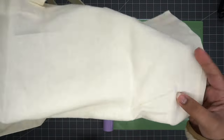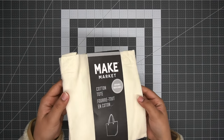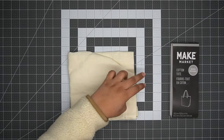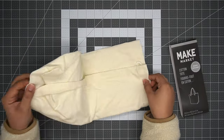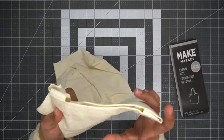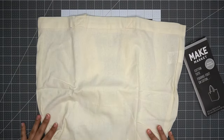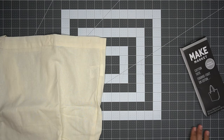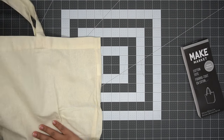For this project we'll be using a regular cotton tote bag — this particular one is from the Make Market brand from Michael's. Before we start, we want to open up the tote bag and see how much workspace we have available. I love having this grid silicone mat on my table because it helps me measure things out so much better.